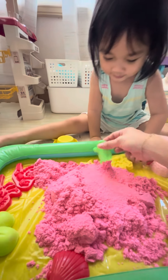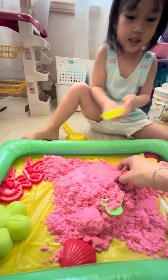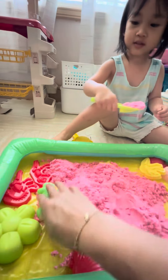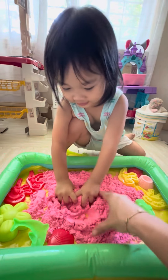And let's get the seahorse and use the shovel and put it there. And then, look! Look at this! Look at the seahorse! What is that? It's a seahorse! Wow! Look at the sand!